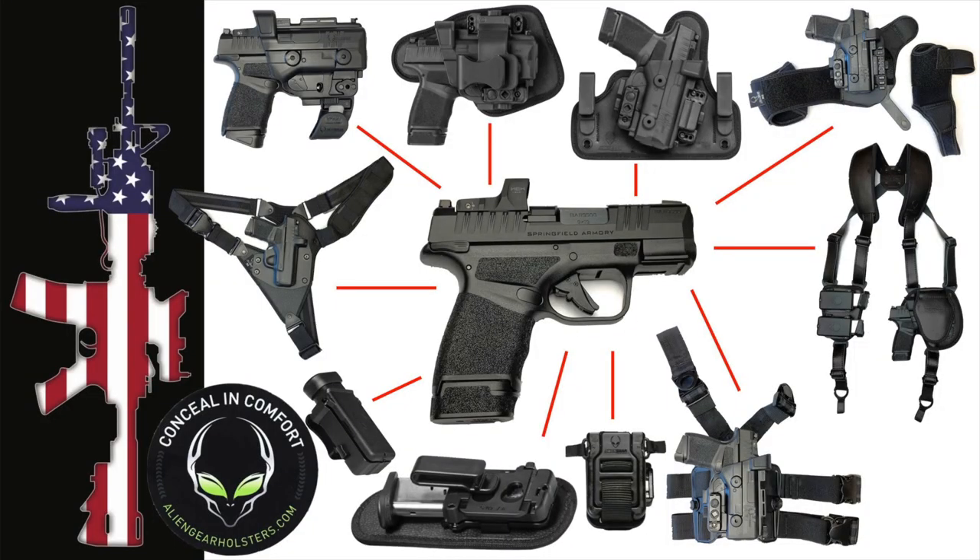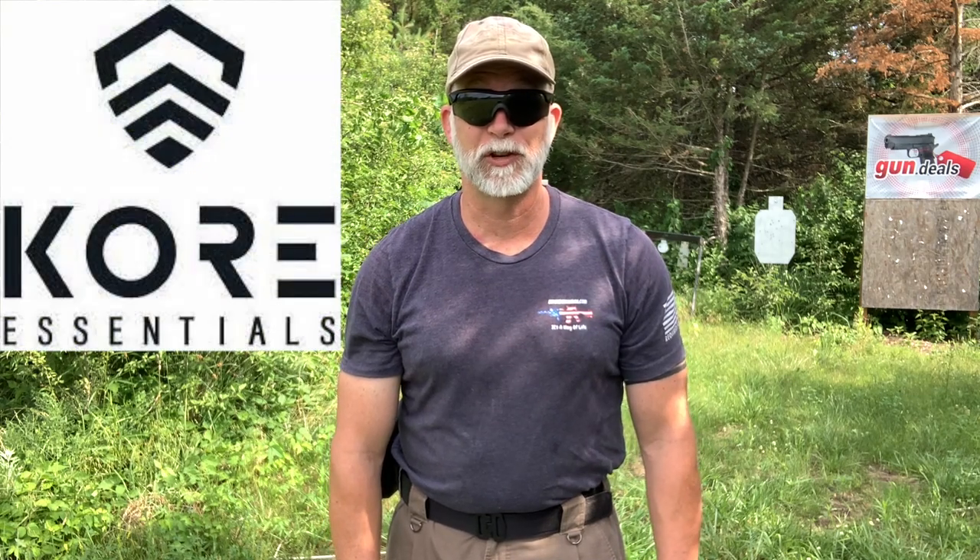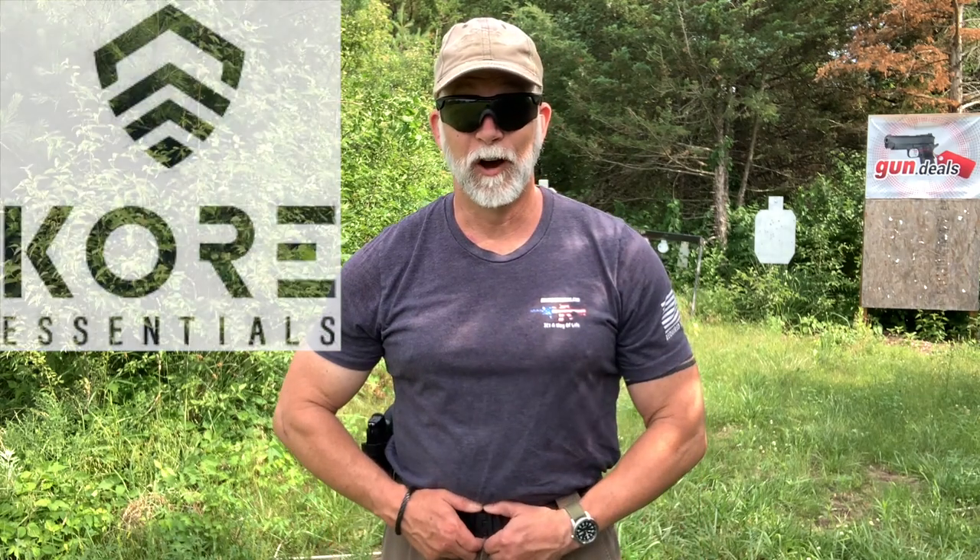I'm working on a review for Springfield Armory and Alien Gear that's going to come out soon on the Armory Life. It will cover one of, if not the best, holster systems I have found on the market — every which way you can carry the Hellcat. I've got about eight to twelve different types of holsters. But one of my points in that review is: before you consider your holster, you need to have a solid foundation first — a good belt.